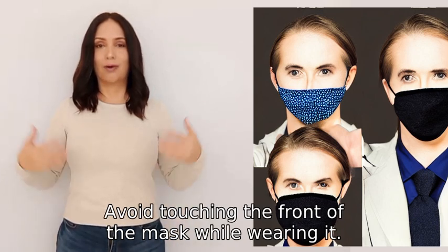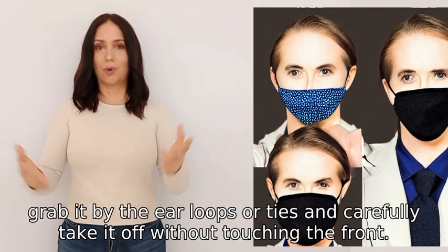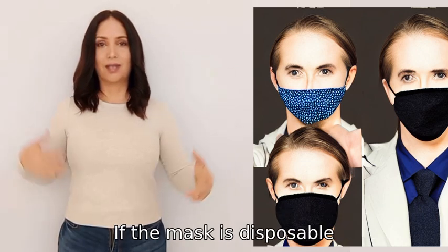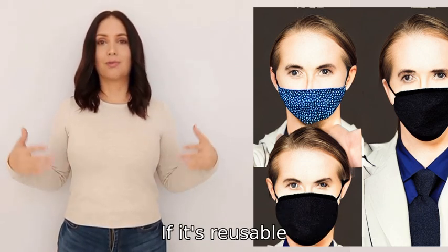Avoid touching the front of the mask while wearing it. To remove the mask, grab it by the ear loops or ties and carefully take it off without touching the front. If the mask is disposable, throw it away immediately.